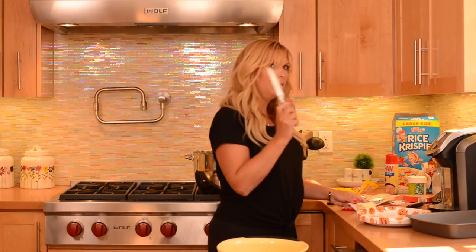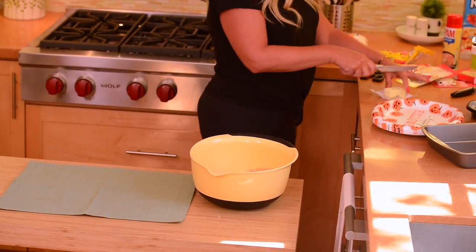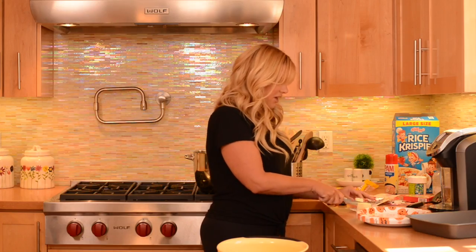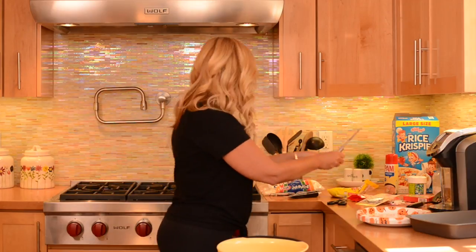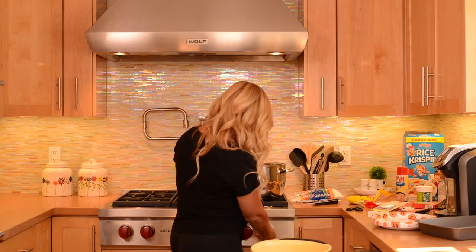Then I take my butter — I learned this from my brother-in-law. I should have let the butter sit out so it melts easily, but I cut it in little pieces. It calls for about three teaspoons, but I put more because it tastes better. You know, the more fat the better. Put that in, turn it on. I turn it on really high.